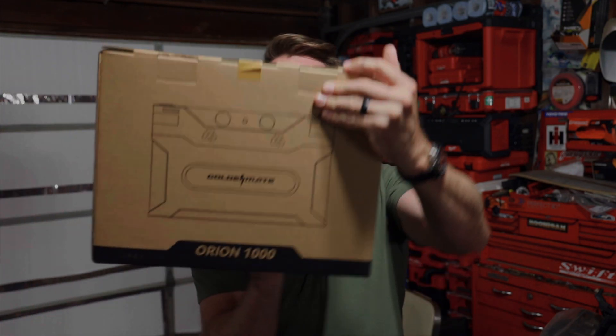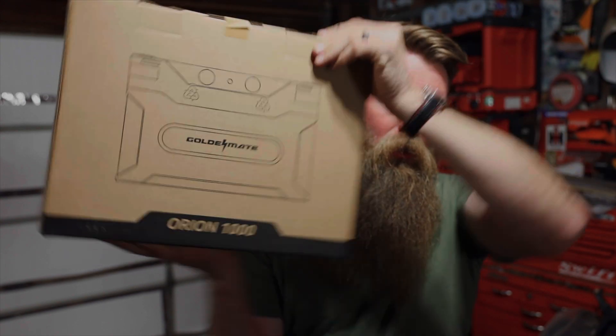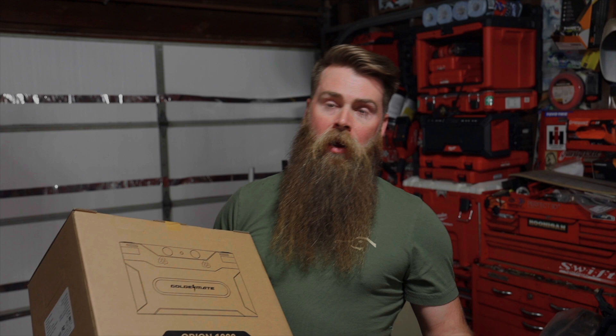What's up guys, welcome to Blake's Garage. Today we're gonna be working with this guy right here, the GoldenMate Orion 1000. This is GoldenMate's new lithium-ion offering, which is pretty sweet, and we're gonna be hooking it up in the 4Runner. Lithium-ion batteries are great because you can run these all the way down and they can recharge up, unlike a wet cell battery with plates — you can only drain those to about 50% before they start running into issues.